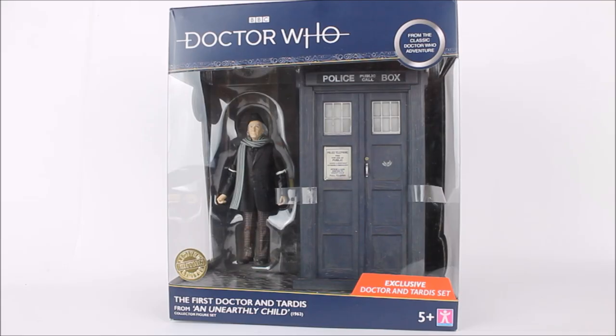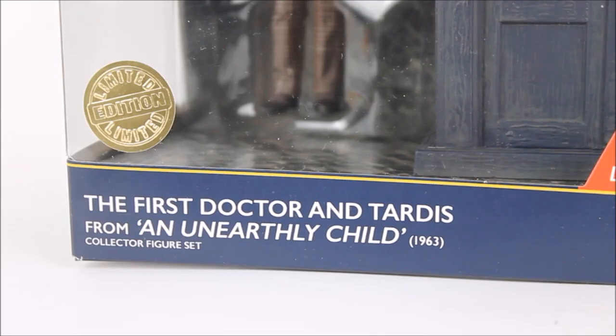Taking a look at the packaging, when I actually walked into B&M and seen this on the shelf I was really taken by how excellent it looks. It's visually one of the better looking TARDISes which have been released as part of the range, and if you like to keep your action figures inside their boxes this will look excellent on display. At the bottom we have the limited edition sticker stating that this is the First Doctor and TARDIS from the very first Doctor Who story, An Unearthly Child, 1963.